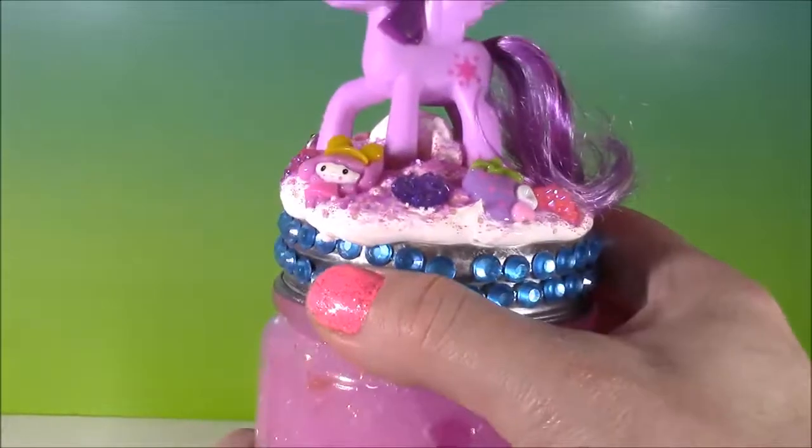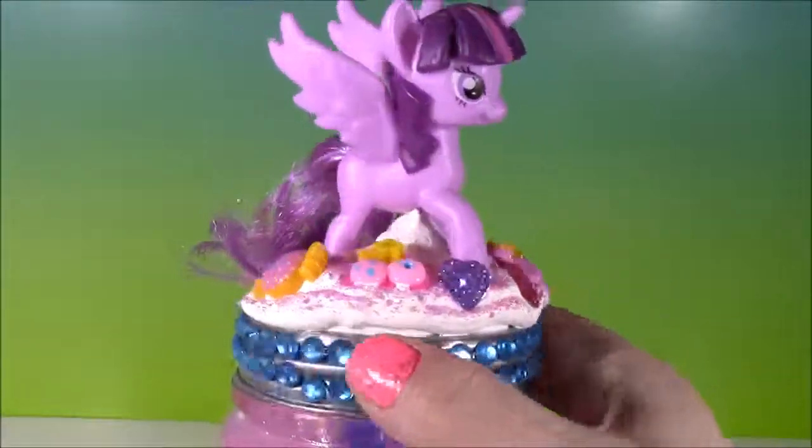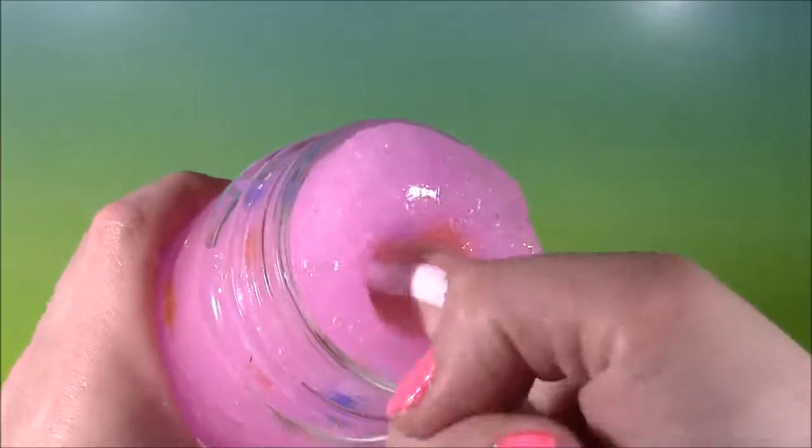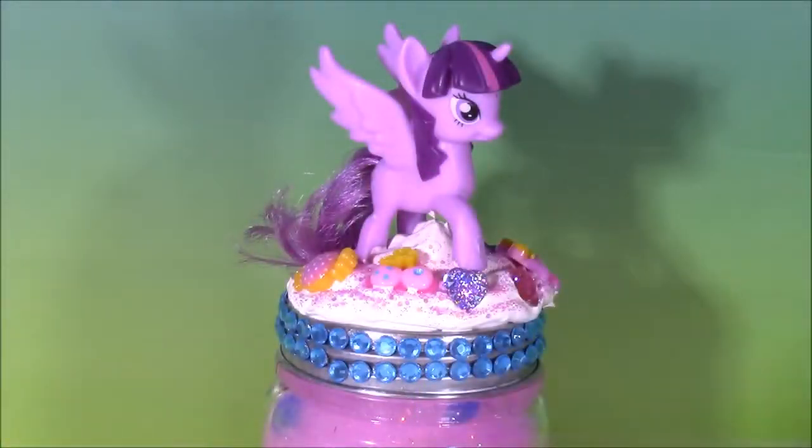We did it! Our My Little Pony Orbeez sparkly putty jar — and look at this, it looks like a birthday cake with all the little decorations and the sprinkles. Twilight Sparkle is gonna need about six hours to dry, but once she's stuck on there, when you no longer have the putty you could store your little pony figurines in here, lip glosses, or use it as a pencil jar — so many fun options. And whenever you need to get to your putty, you could just take the top off and it's right here. We made the putty, we decorated the jar — it was so much fun! We're gonna have so many more fun videos to come here at Bubble Pop Kids. You can click the big red subscribe button and subscribe to our channel. Have a great day, bye!